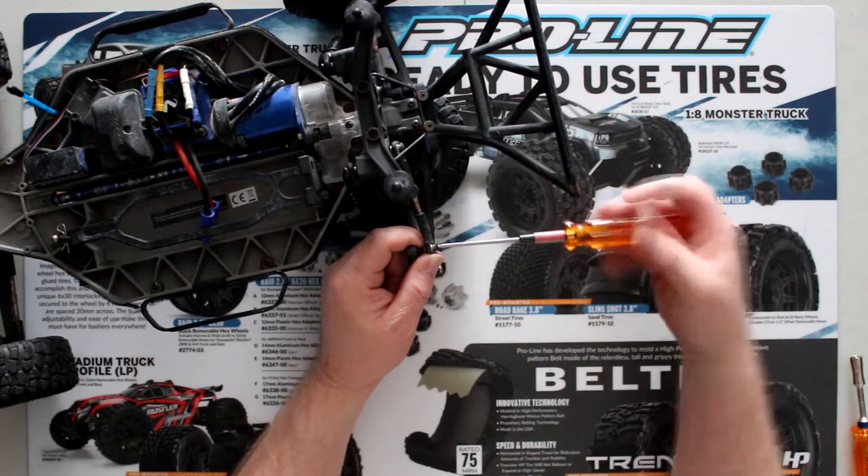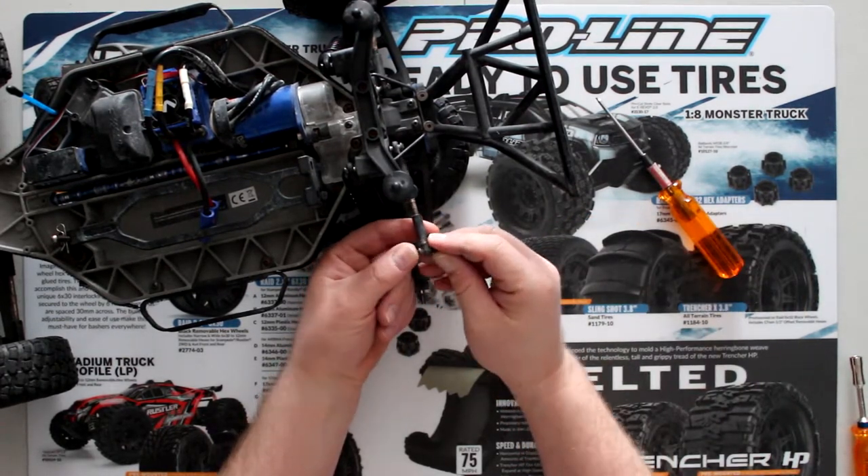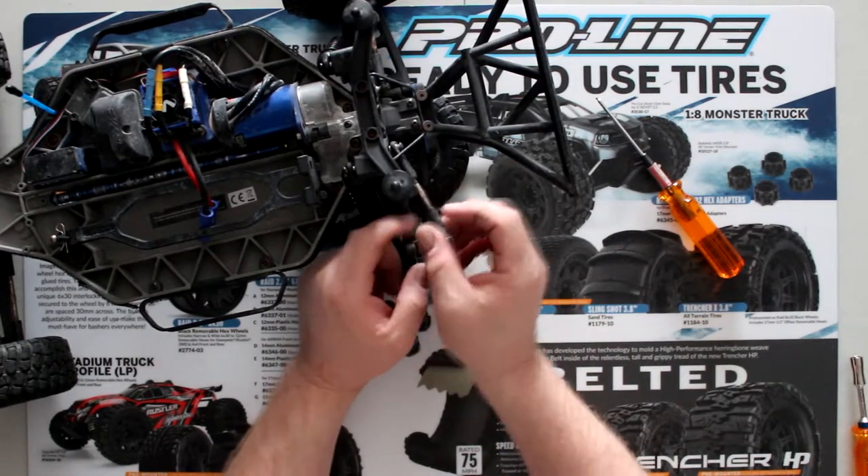You'll need to hold this part here and unscrew the top one. Now the rear knuckle itself — you can buy them in aluminum, hardened plastic, or the Traxxas part. RPM makes parts for it too.